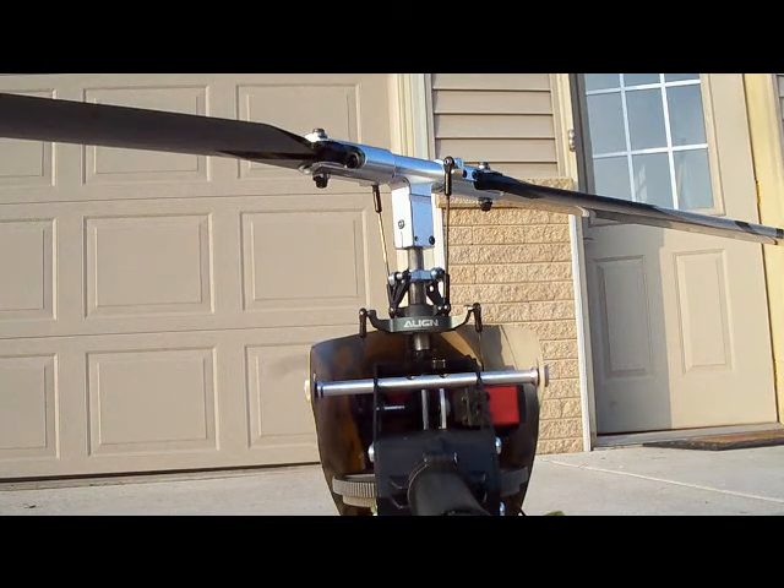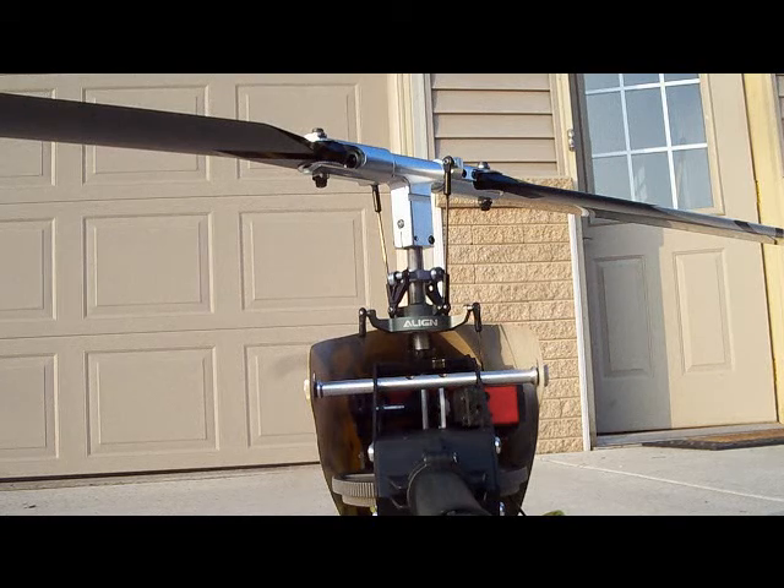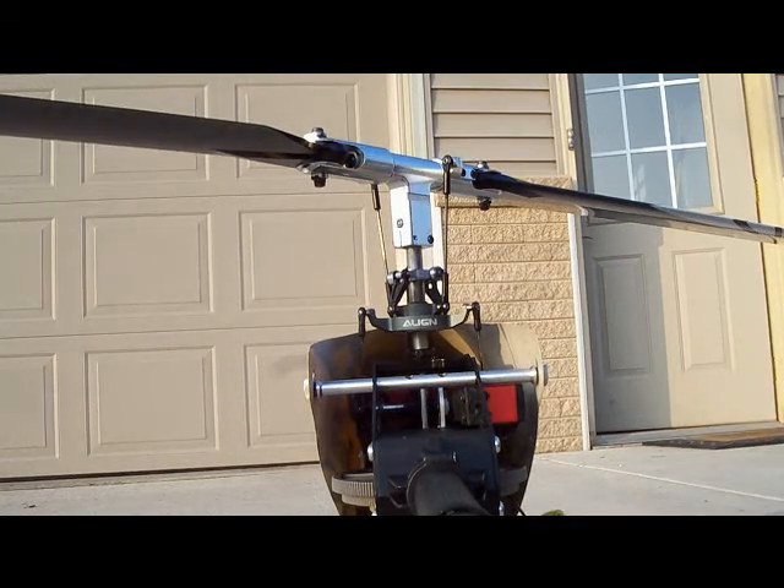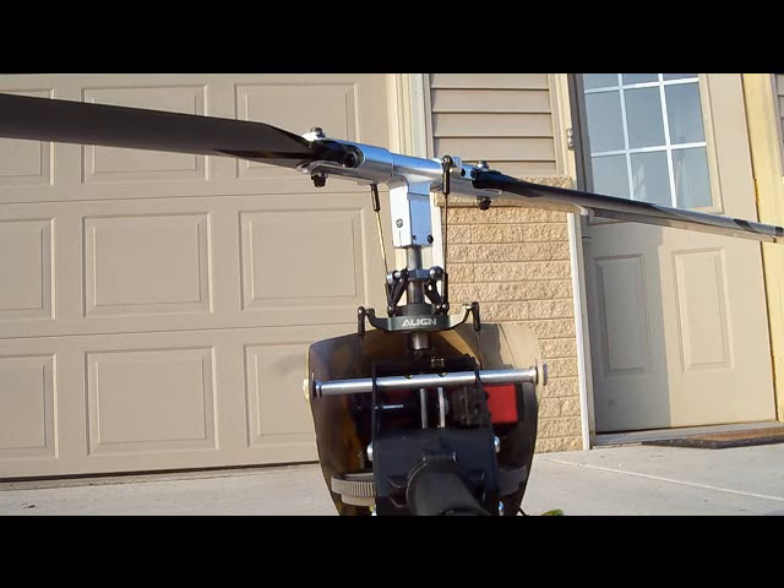This is a T-Rex 600N with an RJX flybarless head in a 3G unit. Right there it's telling me that it's ready to go.